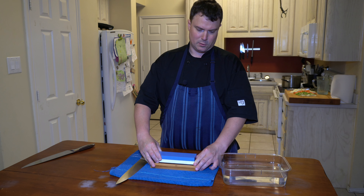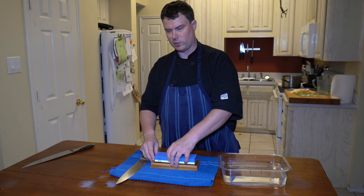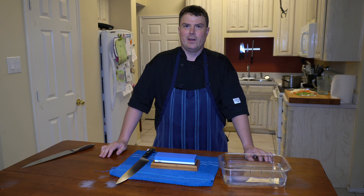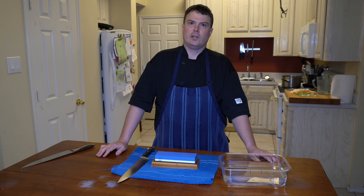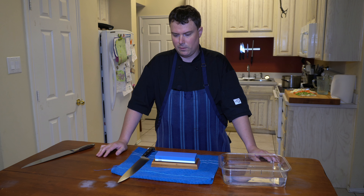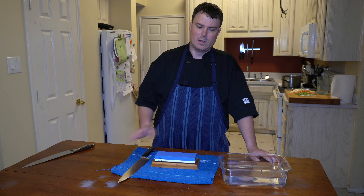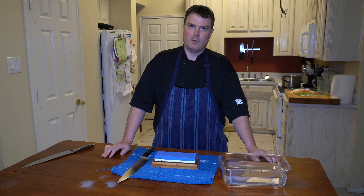When it comes to whetstones, the lower the number, the more coarse the stone is. Anywhere from 500 to 800 is for fixing knives that have dents in them or really dull knives with rough edges. Once you get to 1,000 — maybe 1,000 to 3,000 — that's for general maintenance of a knife. And when you get to the 5,000 to 6,000 range, that's more of a fine polish on the knife — you're sharpening with a bit of a polish.